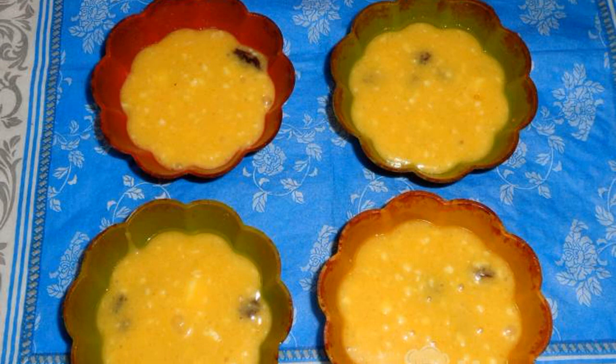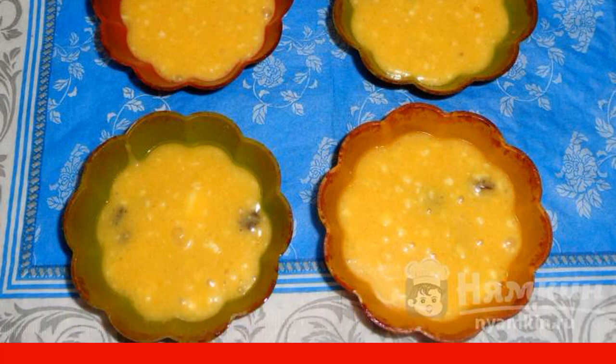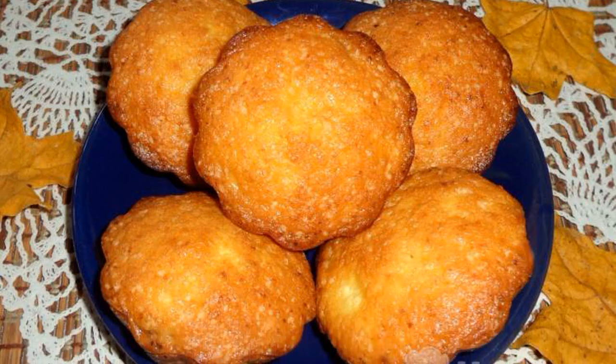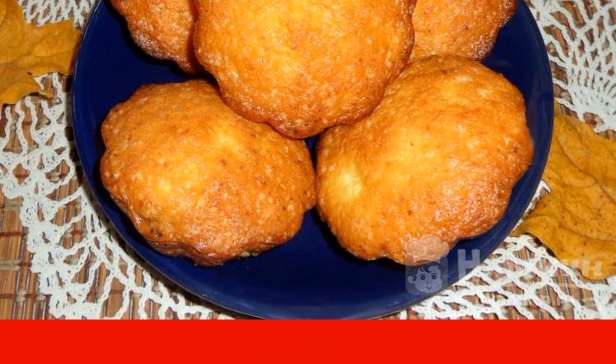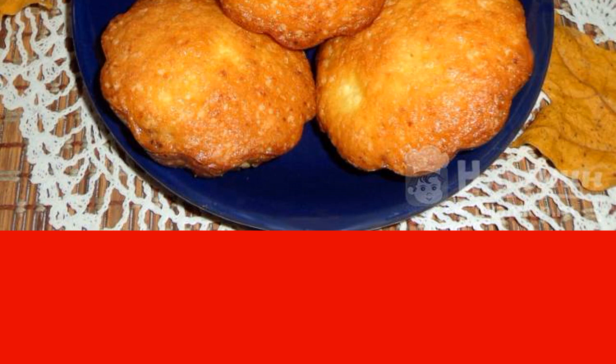Pour the dough into the molds. Bake the cupcakes in the oven at 180 degrees for about 25 minutes. Cottage cheese cupcakes with raisins are served to tea in a warm form. They turn out sweet, so you can not sprinkle with powdered sugar. Enjoy your meal!